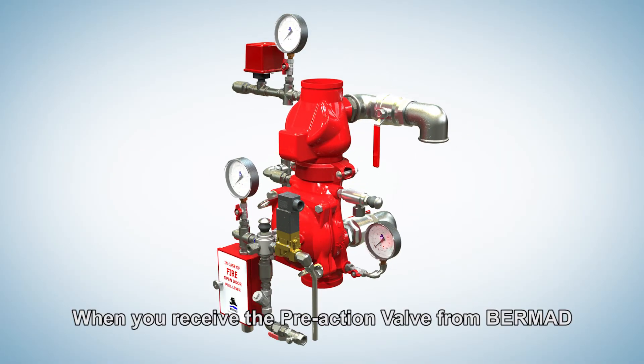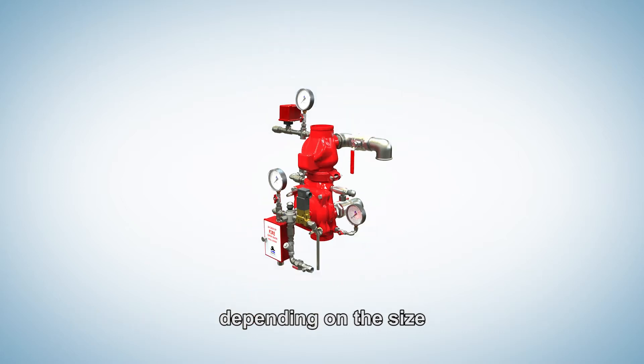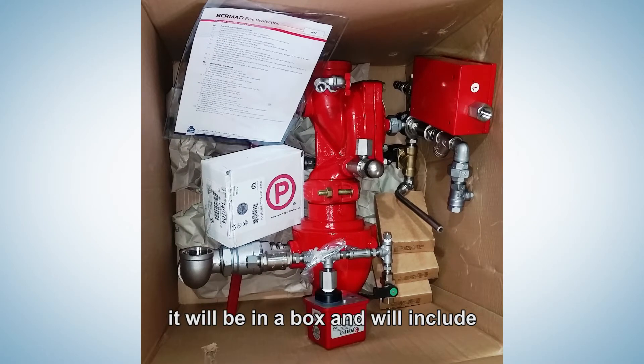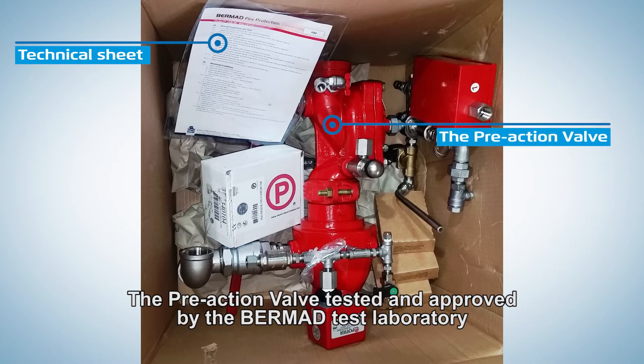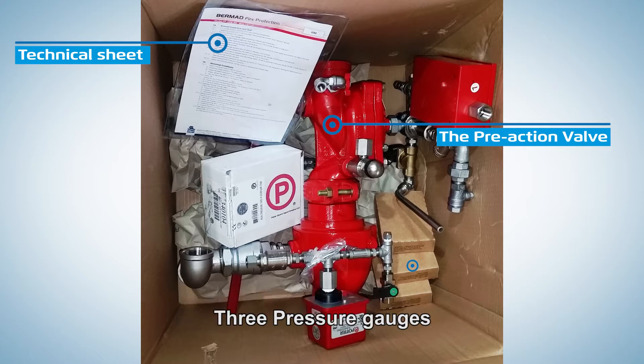When you receive the pre-action valve from Burmad, depending on its size, it will be in a box and include a technical data sheet explaining the installation procedure and initial operation. Also included is the pre-action valve itself, tested and approved by the Burmad Test Laboratory, and three pressure gauges.